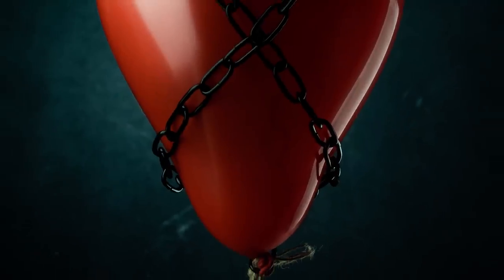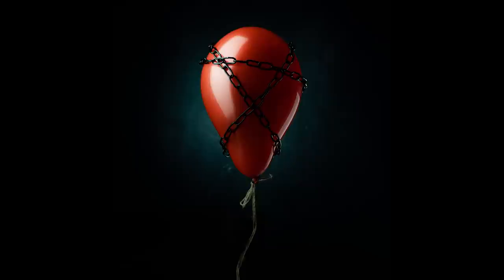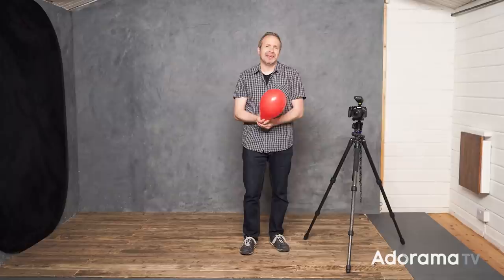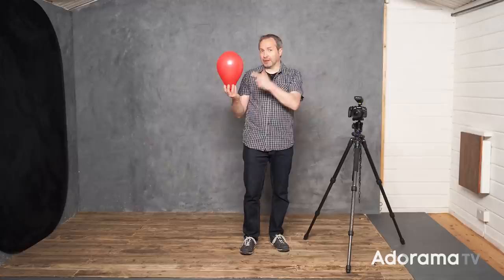In this video I'll show you how to create this slightly surreal image of a balloon appearing to defy gravity. Hello I'm Gavin Hoey and you're watching AdoramaTV, brought to you by Adorama, the camera store that's got everything for us photographers. In this video I'm going to show you how I can make this balloon defy gravity by lifting a really heavy weight.